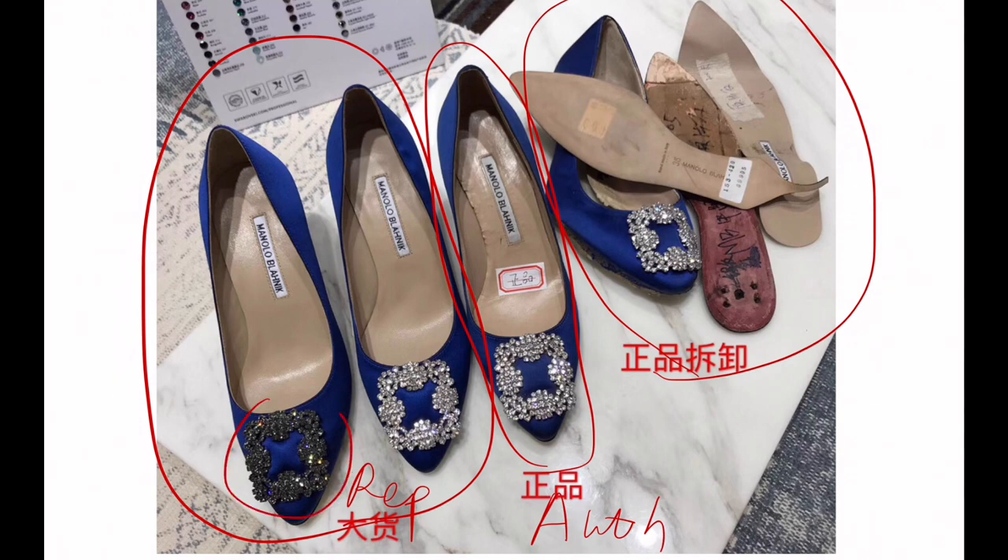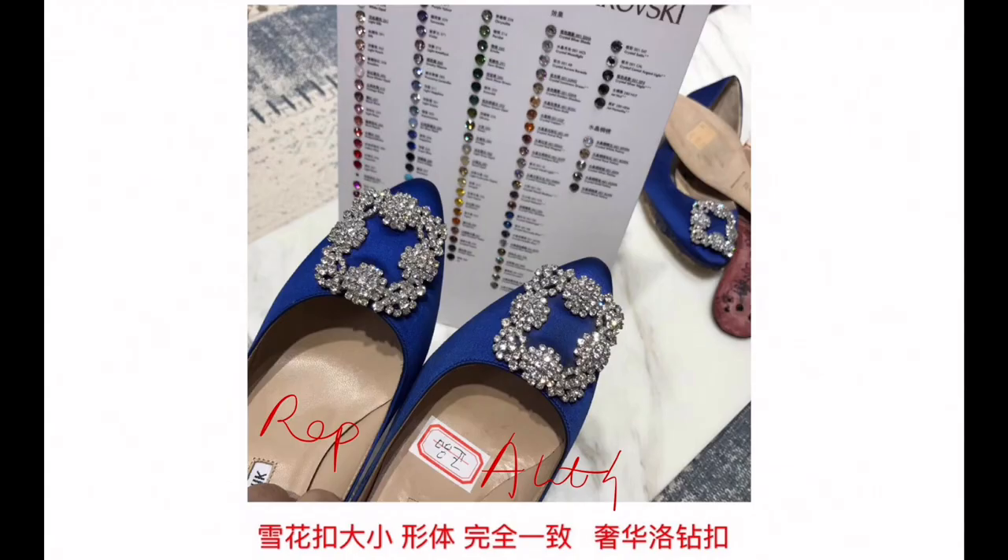This is a different color. Looking at the authentic one, let's first see the color. From this angle and this lighting, it's a little darker. And the number of crystals — the authentic one is a little neater.